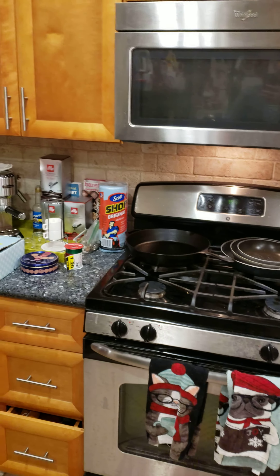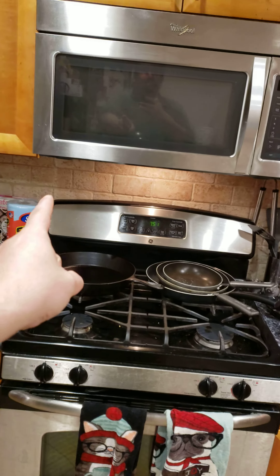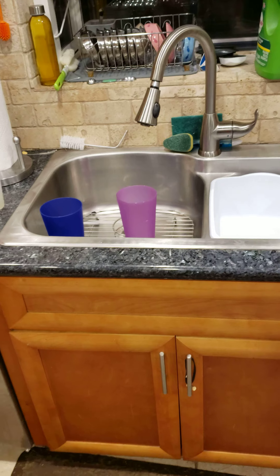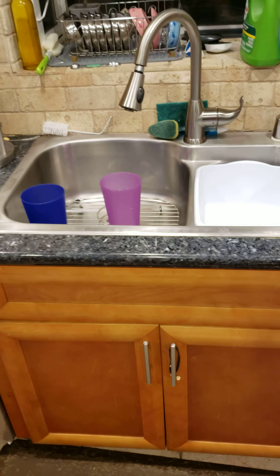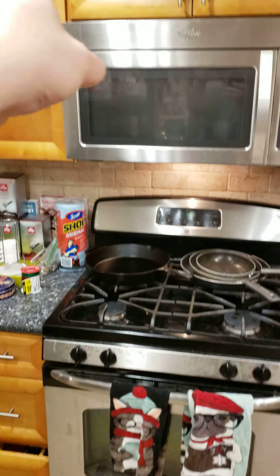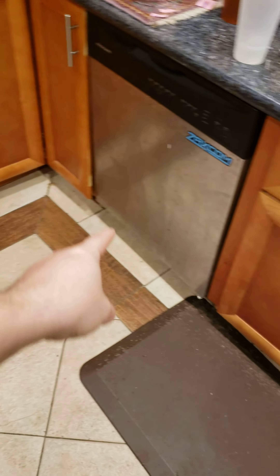My house is going to be a little different for this test. The water heater is right there on the other side of the wall, and the sink is right there. I do believe it's a low-flow nozzle, so that's not going to help. Also, the house is raised, so I believe the water is going to go up and down and over and underneath and over here.